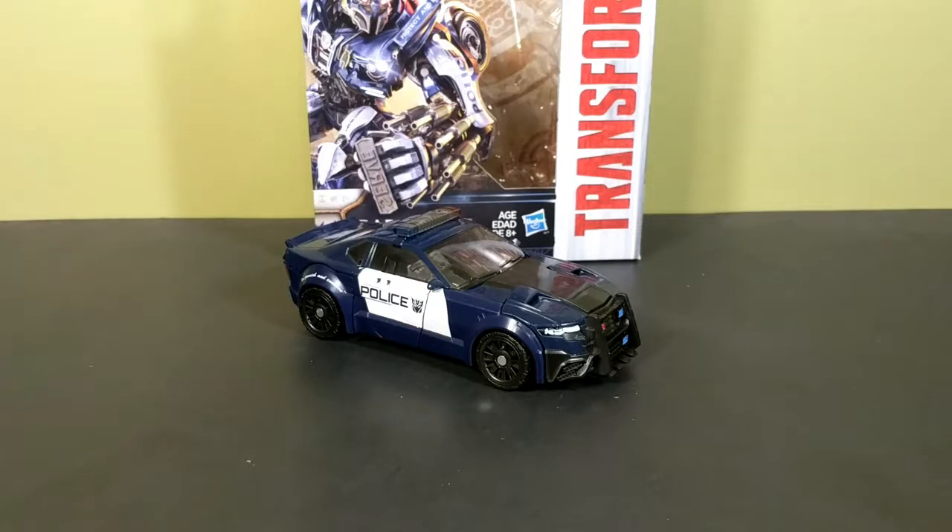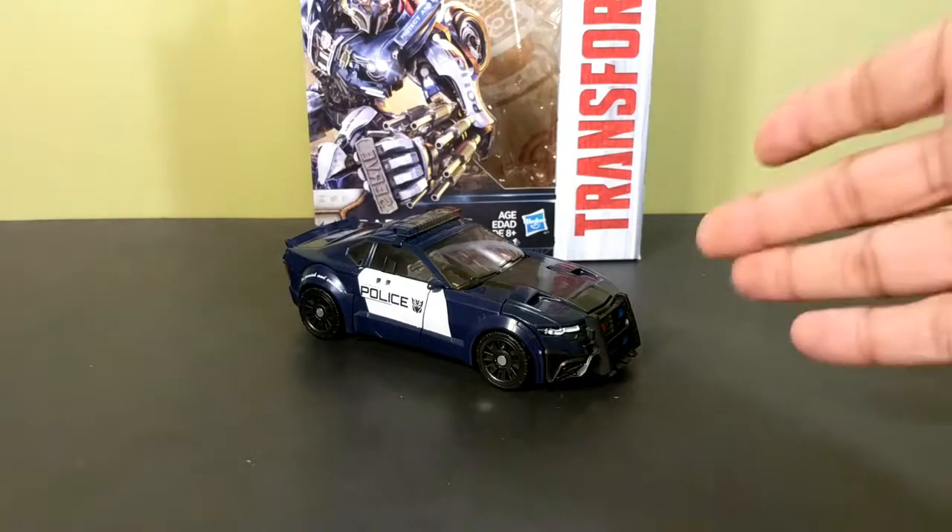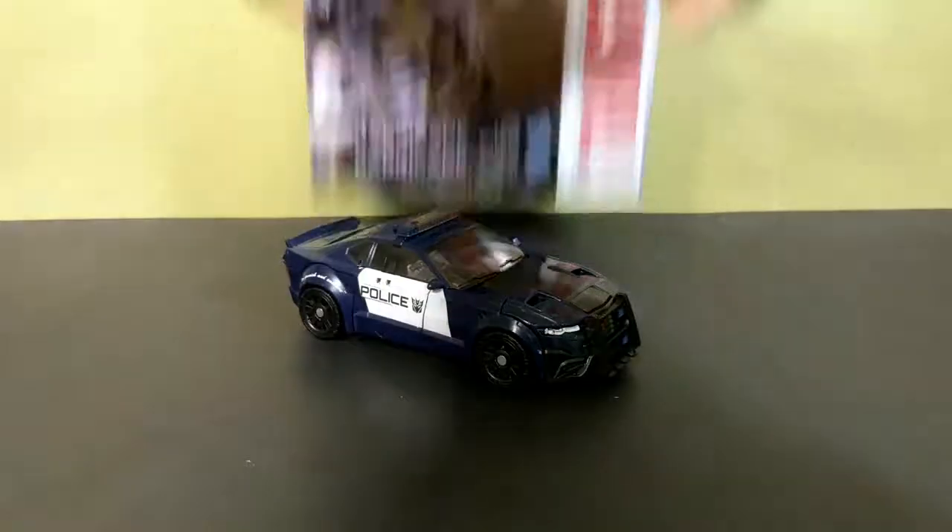Hey, what's up interwebs, I'm That Toy Guy, and today we're going to be taking a look at the Transformers: The Last Knight deluxe class premier edition Barricade. So here he is, and first we'll take a quick look at the box.